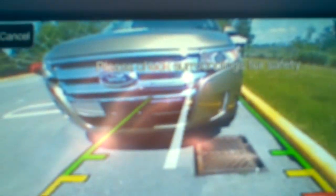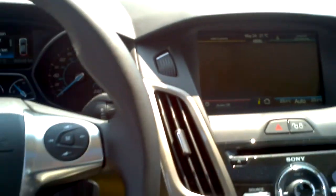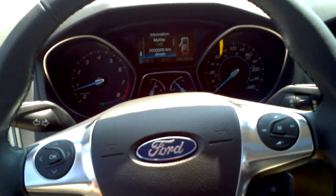Park assist just told me it's complete. So let's see how well we did here. It parked by itself — let's see how well.